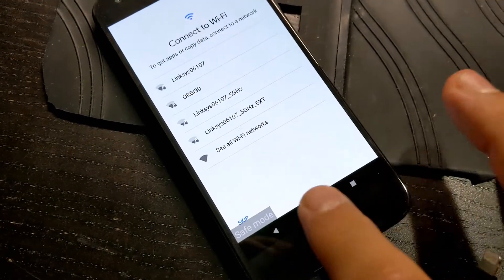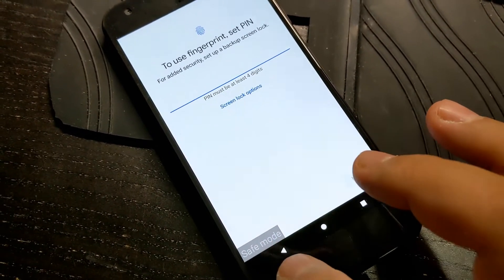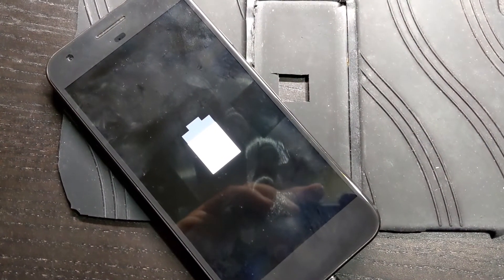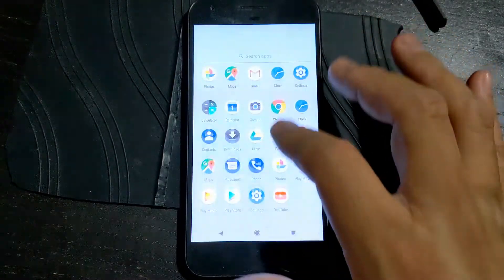I restarted the phone and accidentally loaded it into safe mode. I'm skipping everything — let's get it out of safe mode. I turned off the phone and now you can actually see that the battery is charging.